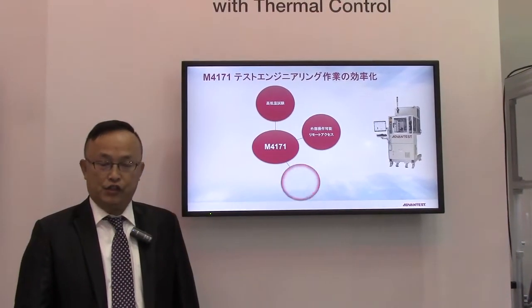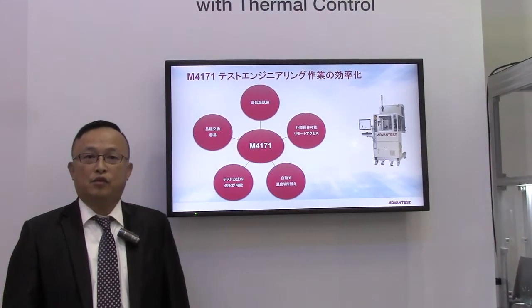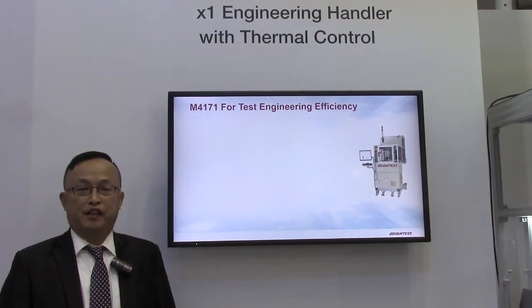Those are the key features of this handler. Working together with our Advantest product group, we can help customers from design win to production win. Thank you.